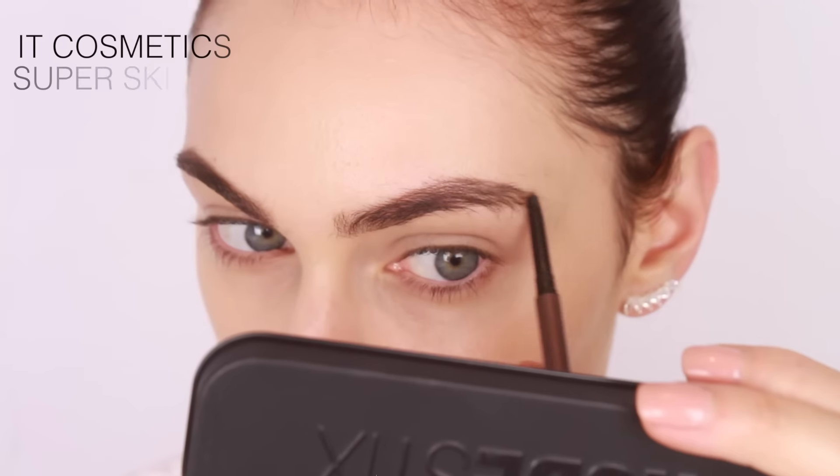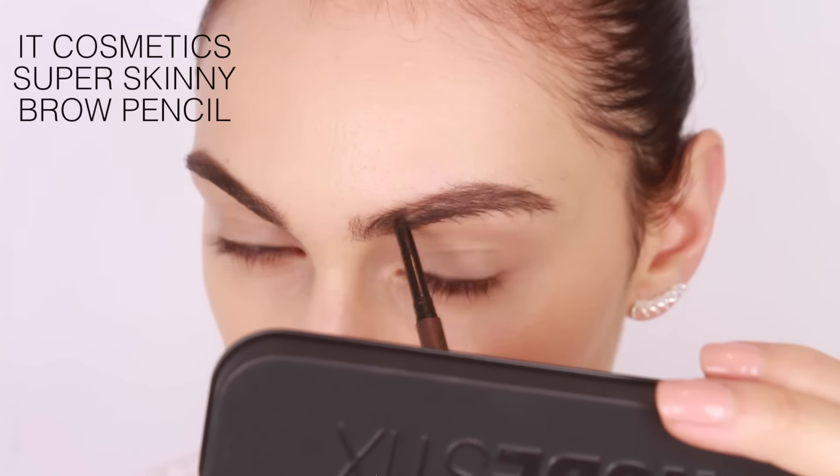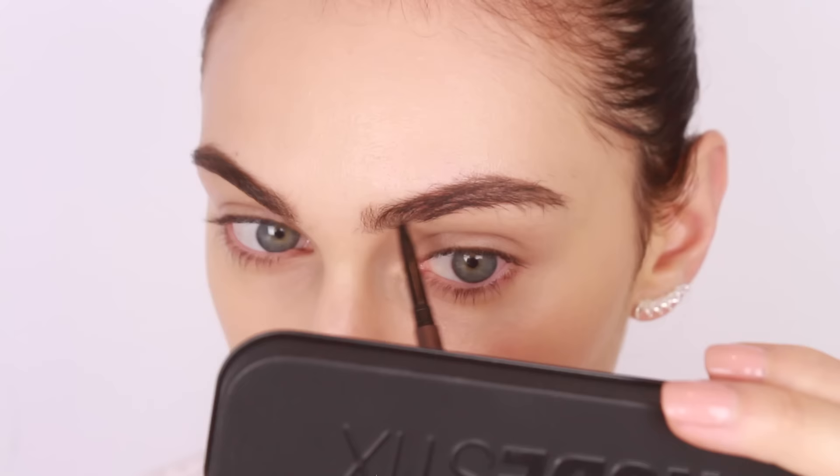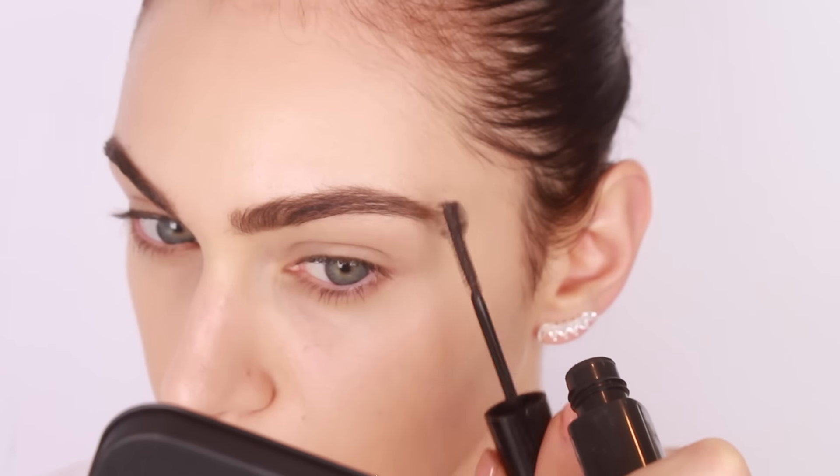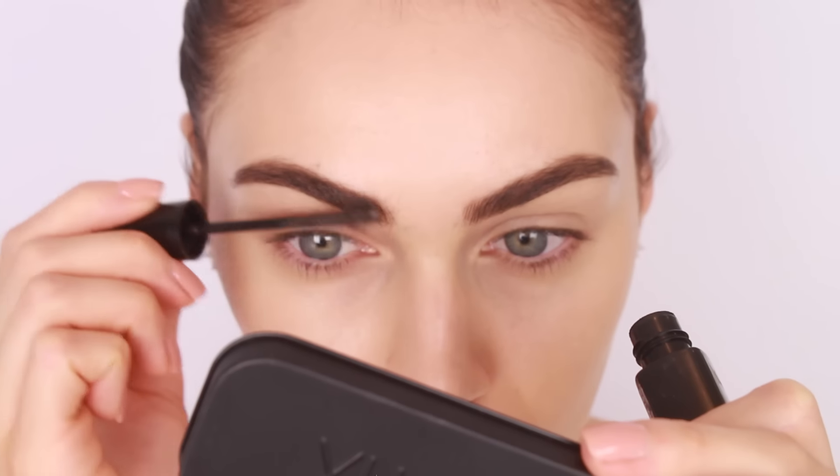I've had this brow pencil in my makeup collection for the longest time and I can't believe I just discovered it. This is the IP Cosmetics Super Skinny Brow Pencil — the color is a great match for my brow hairs. The tip of the pencil is super fine, so you're able to create those hair-like strokes with ease.